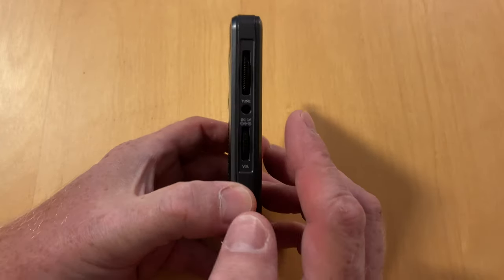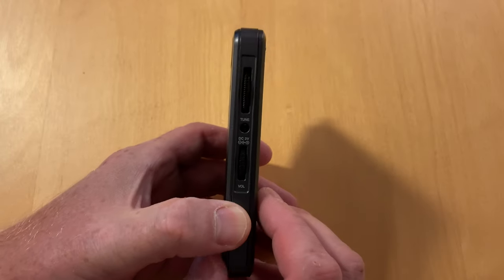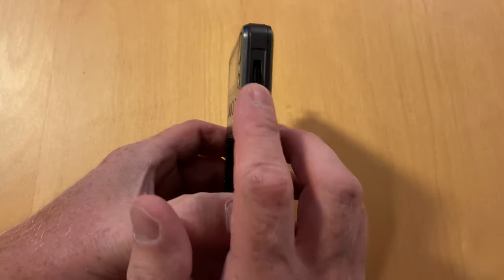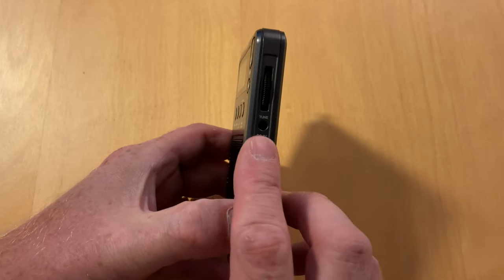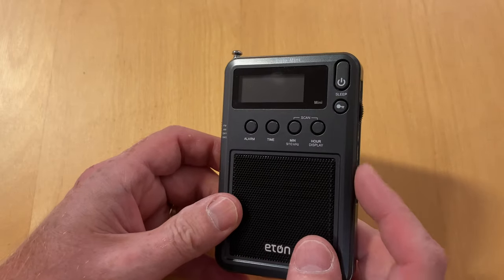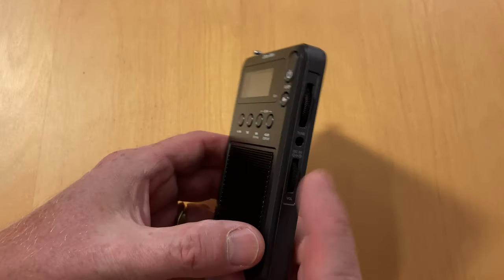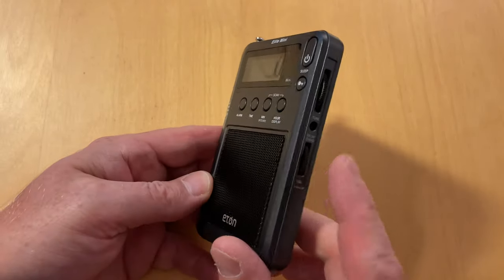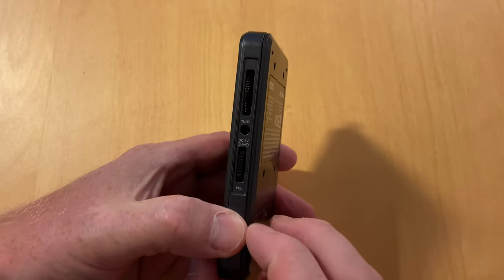On the other side you have two digital actuators — digital encoders — one of which is the tuning and one of which is the volume. Actually, the volume might not be digital. I always kind of assumed it was on this, but I don't think so.